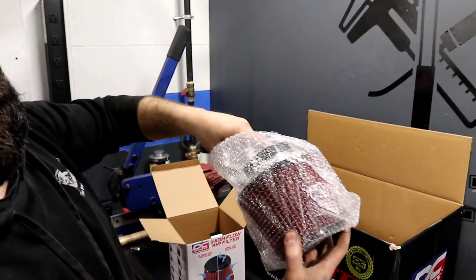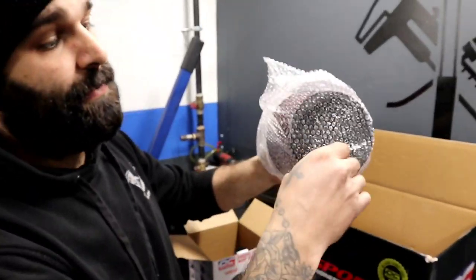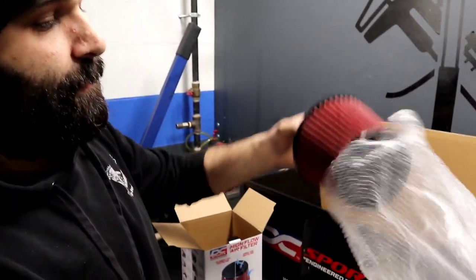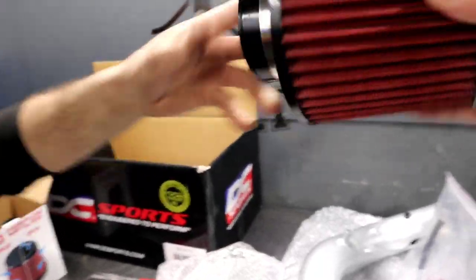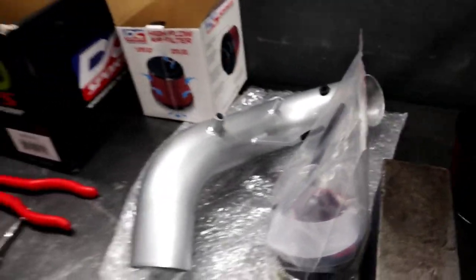The filter is wrapped in bubble wrap — nice little filter. Nice little intake system. So I was reading it over.